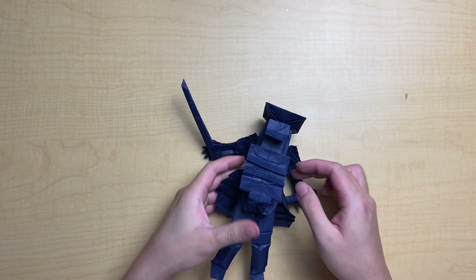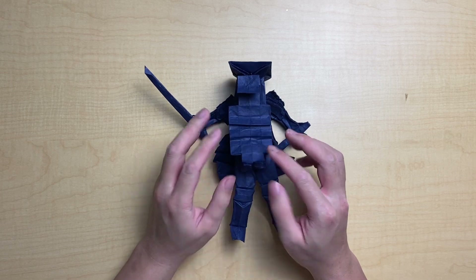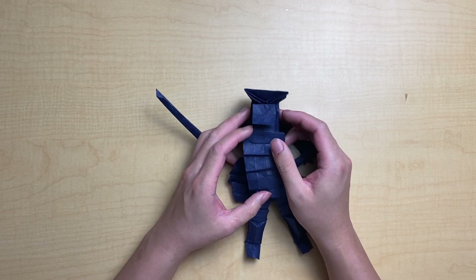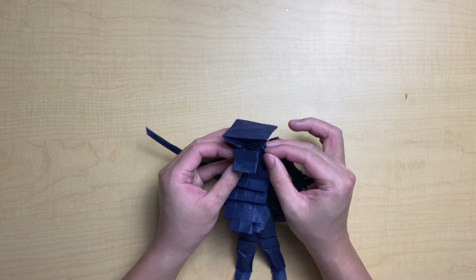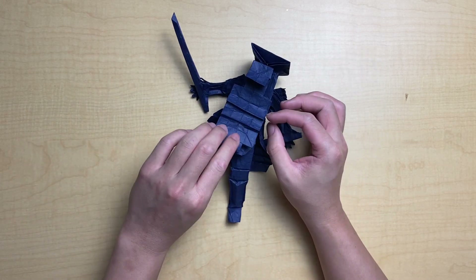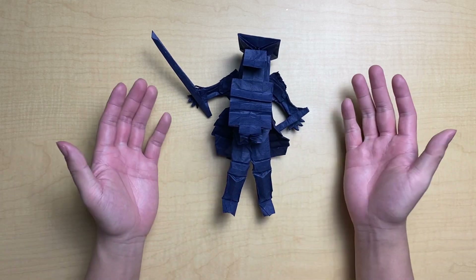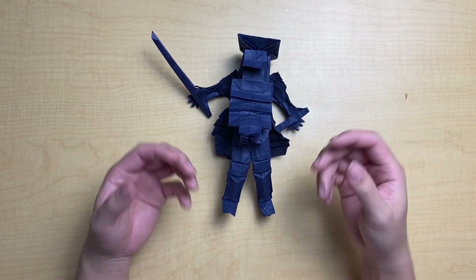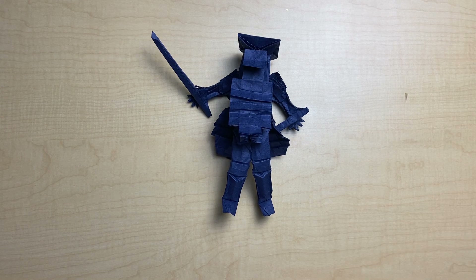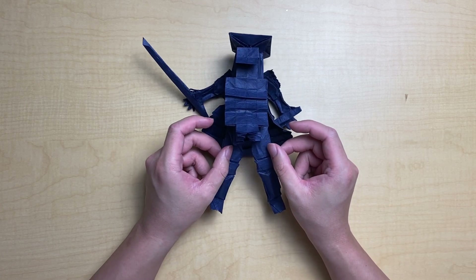Welcome back to the Samurai version 3 tutorial. Today we are finishing the shaping in terms of structure — we're going to complete the chest folds, do the face, do the hat, and show how to do the neck. It's going to be an action-packed tutorial, and after this we'll be in a great spot for the final shaping tutorial about posing and finishing. Let's jump into it.